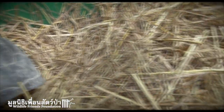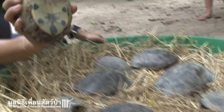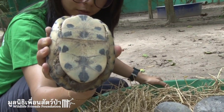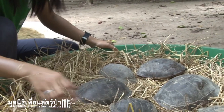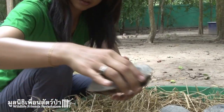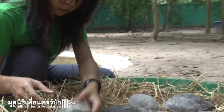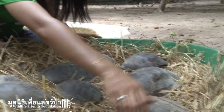Actually, we have three species. We have the box turtle, which is this one here that has a hinge on the bottom that completely encloses the body to protect them from predators. And then we have this one - this is a rice field terrapin, or a Malayan snail eating turtle. And this one is a juvenile giant Asian pond turtle.